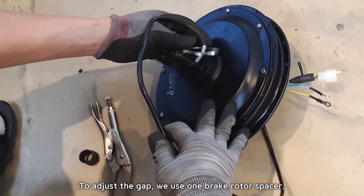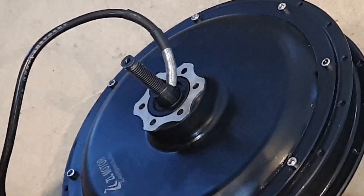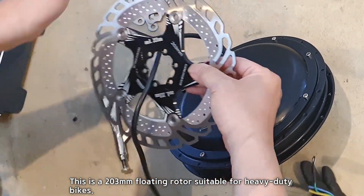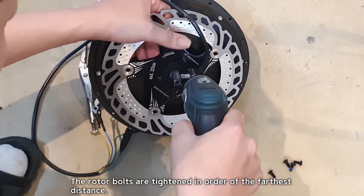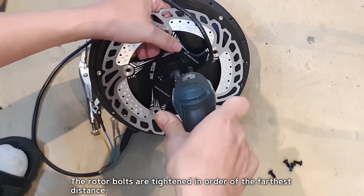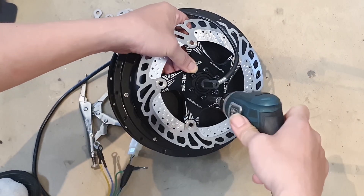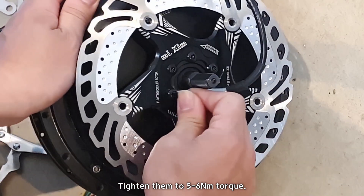To adjust the gap, we use one brake rotor spacer. This is a 203 mm floating rotor suitable for heavy-duty bikes. The rotor bolts are tightened in order of the farthest distance, tightened to 5 to 6 Nm torque.